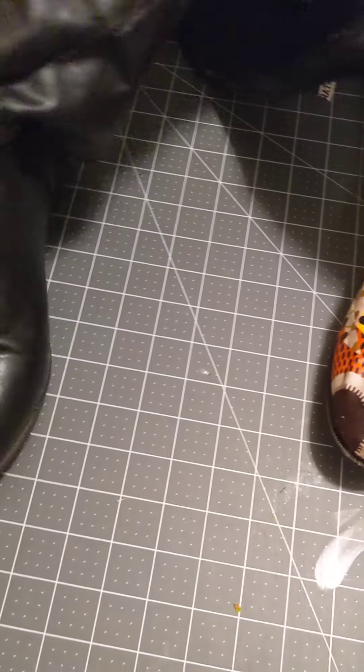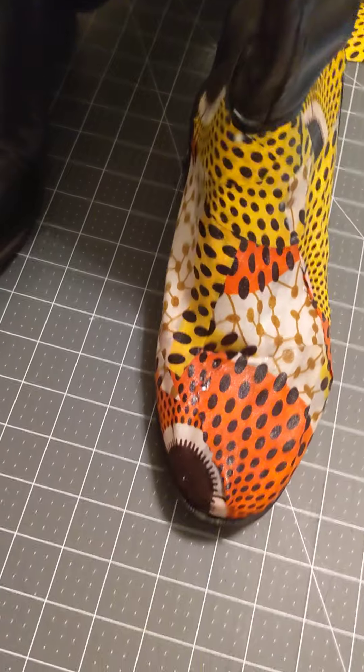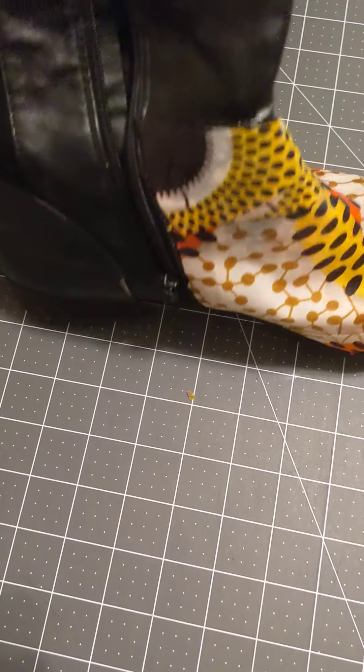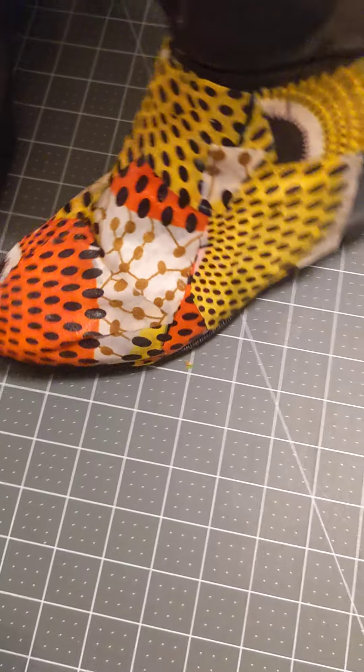But this is what I'm doing — I'm playing, y'all. I have some material and I'm trying to cover them. Is it perfect? Nah. But they'll be perfectly mine. They'll be unique. They're drying now.